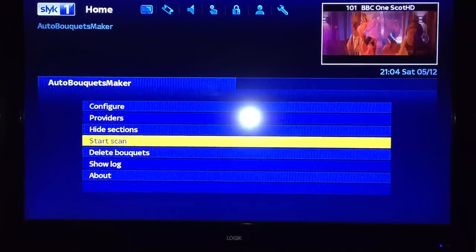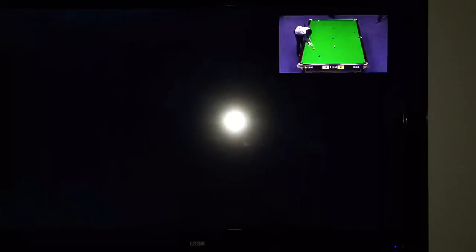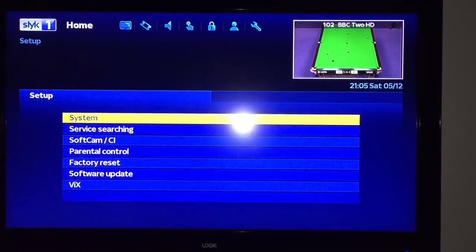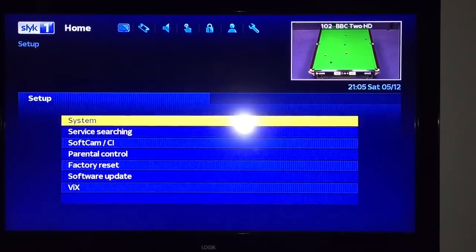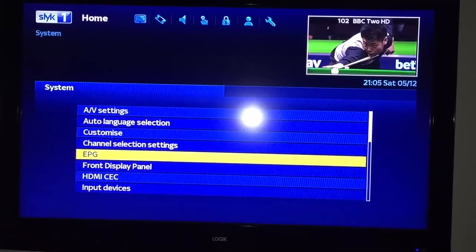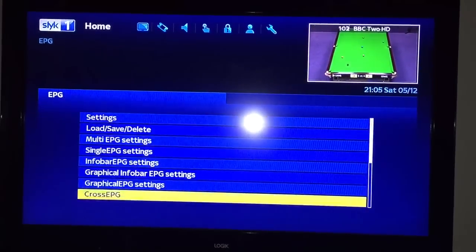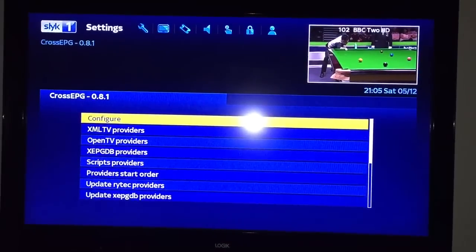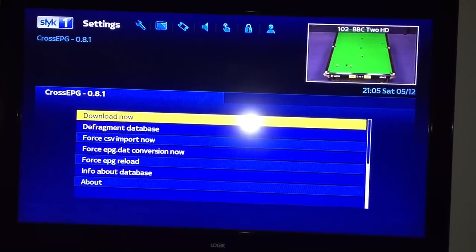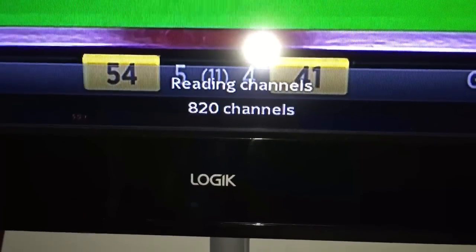Then you go start scan. So the box is back on after the scan. Now you go menu, set up, system, EPG, CrossEPG, then download now - and then you can see it's downloading.